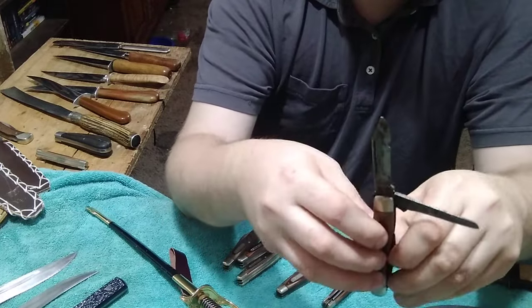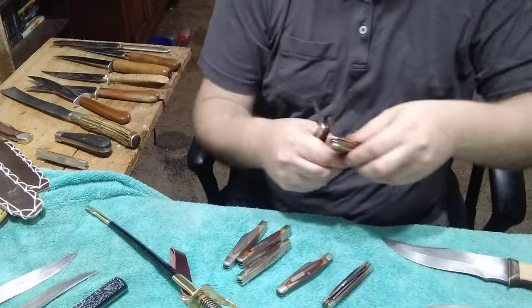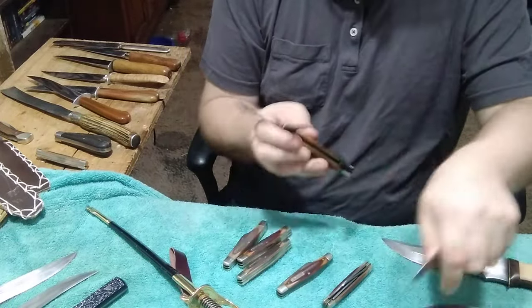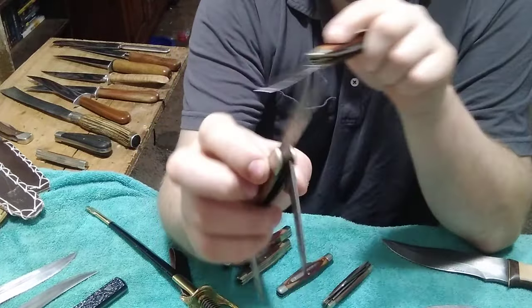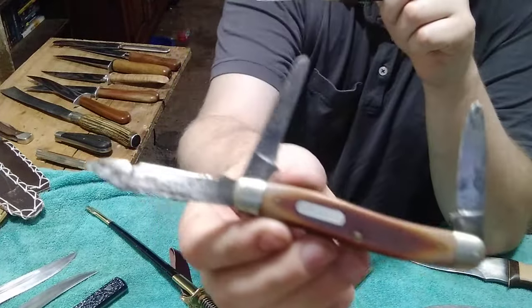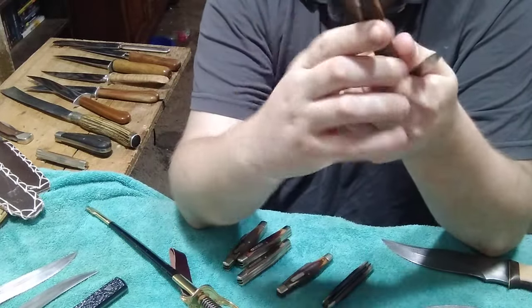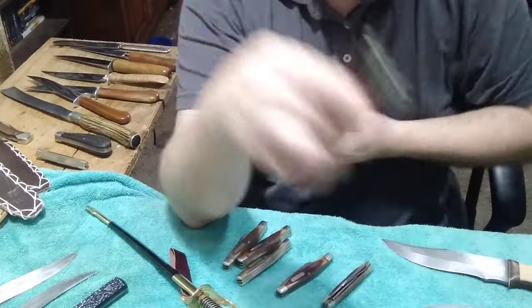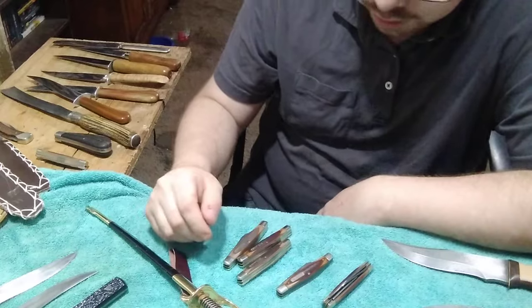This one mainly needs a new main blade and a new spring, so I'm gonna strip it for parts. The handles are still good and the springs are still good. So thank you very much Larry, that's awesome - we talked quite a bit about this and he really helped me out with this bundle.